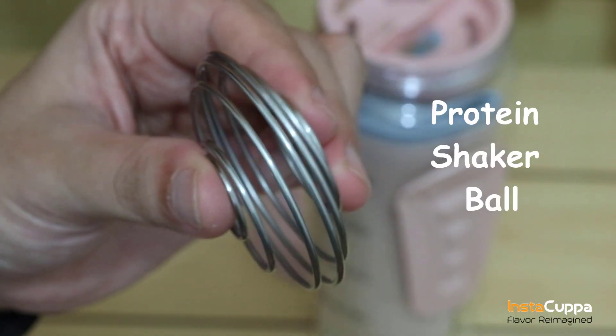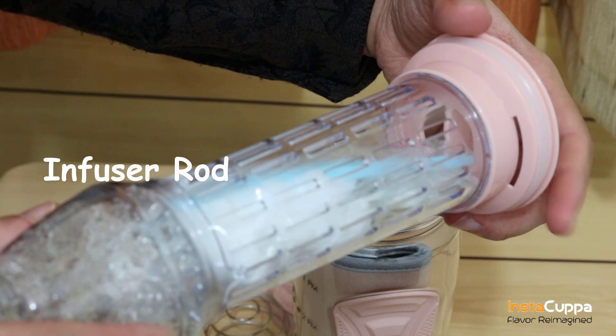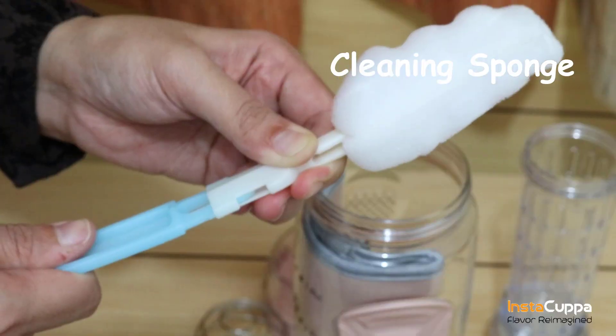Inside is also a free protein shaker ball. Stuff all your favorite fruits within the full-length infuser unit to taste your desired flavored water for a long time. Your bottle also comes with a free cleaning sponge.